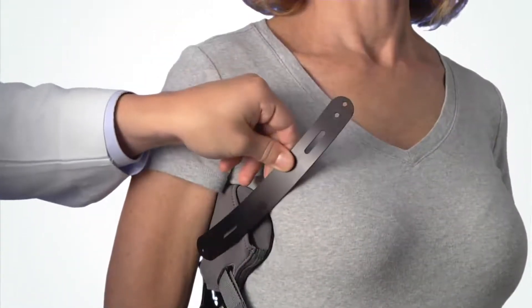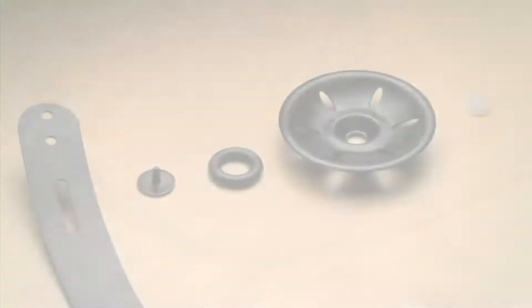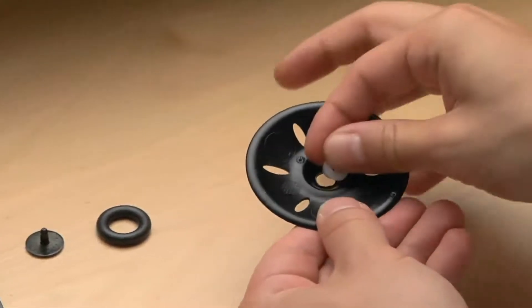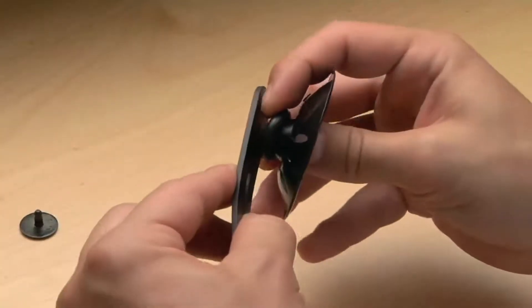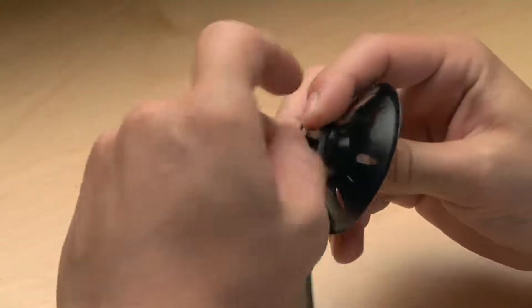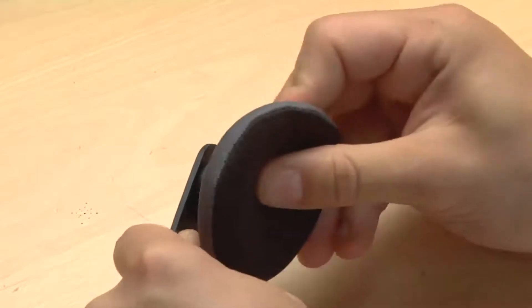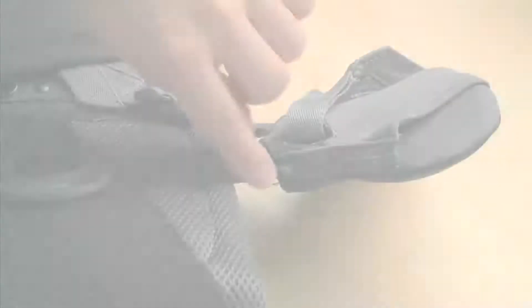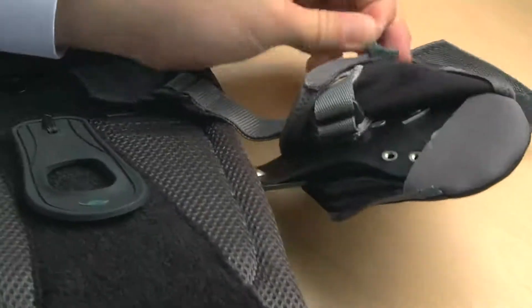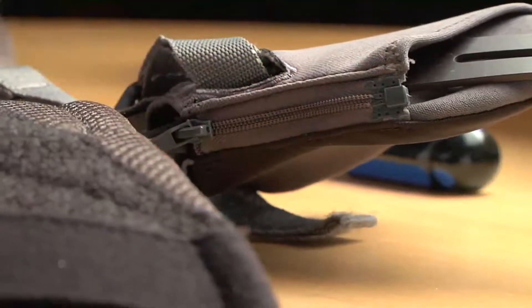If a chest pad is needed, determine which end of the universal chest strut the chest pad will be attached to. Use the male and female rivets to assemble the chest pad disk to the chest strut, then add the foam and sleeve. Note that the chest pad pivots to accommodate varying patient anatomy. Unzip the thoracic pad sleeve to expose the two attachment points, use the two screws provided to attach the chest strut, then zip the thoracic sleeve closed.